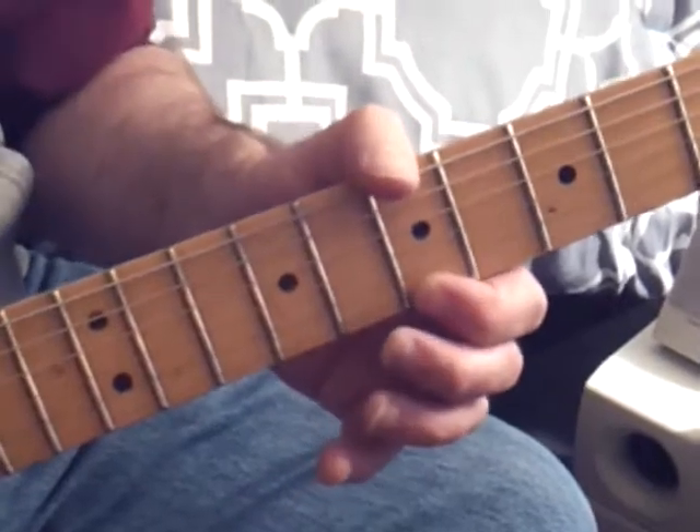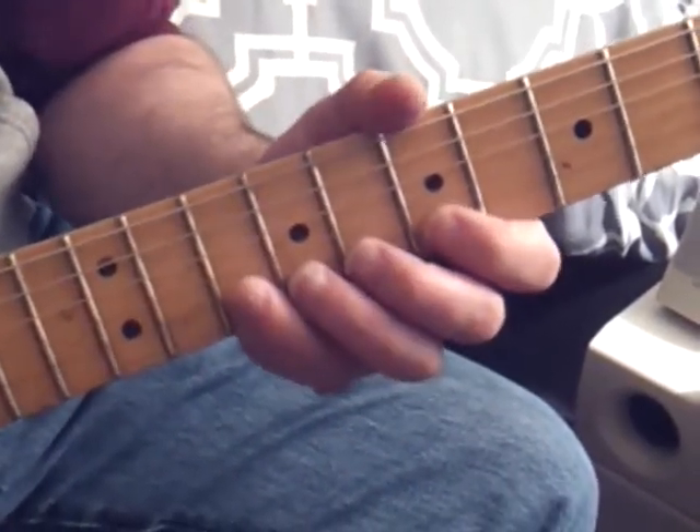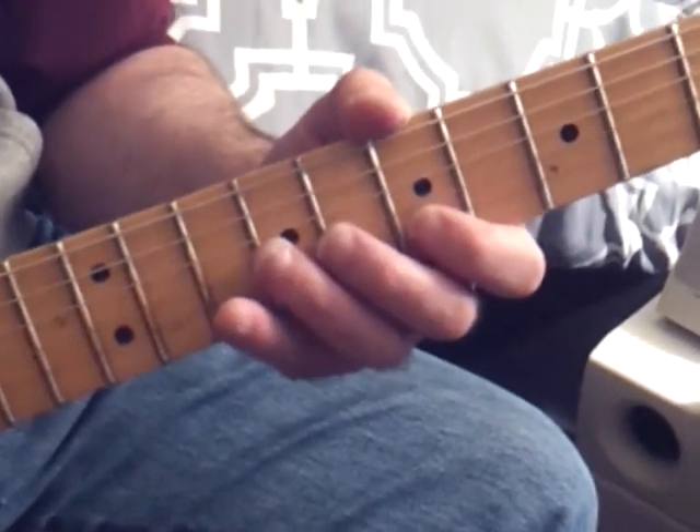Right from here — first finger, first string. Only note on the first string. Three notes on the second string: four, two, one. Everything else is three, one for three strings.